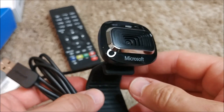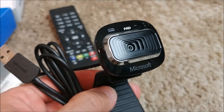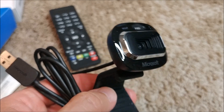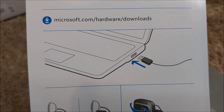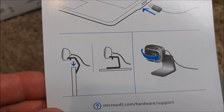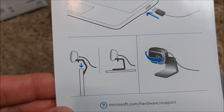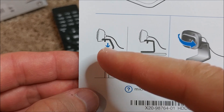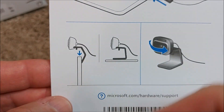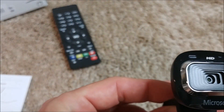That's the unboxing. There's a small instruction sheet. You can place it on a table, or attach it to the back of the screen — that's definitely the main use case I wanted to show. You can also put it flat on the desk.